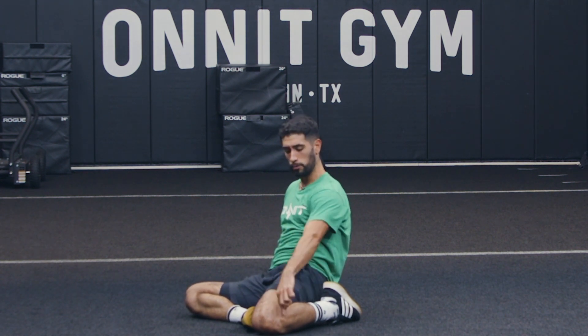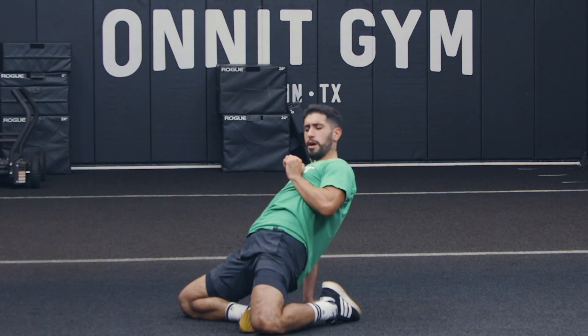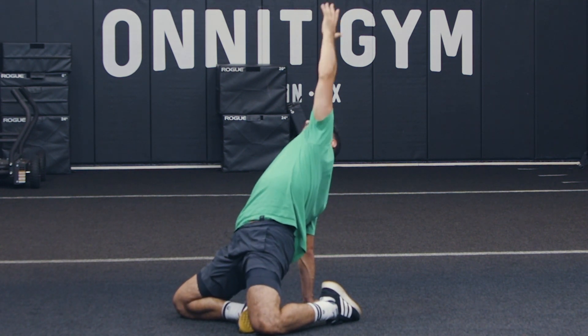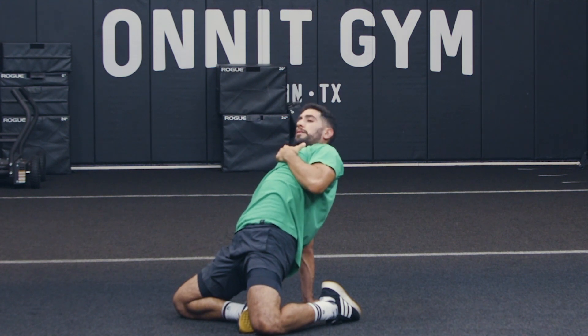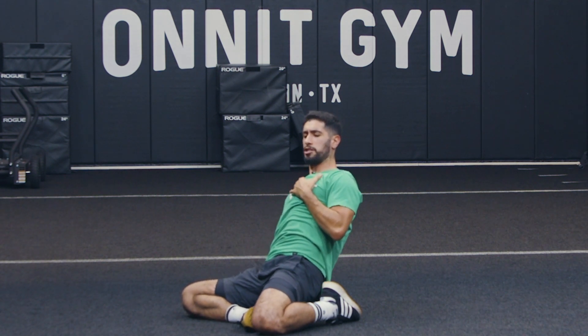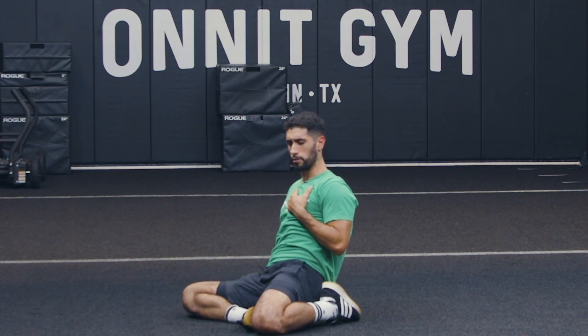Again, tuck my tailbone, drive, pressing my knee straight into the ground, extension through the arm, bring the arm right back on down, and then again I'm going to slowly press that knee straight into the ground, still folding right over my shin as I come back flat onto the ground.